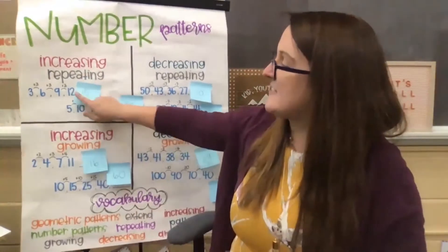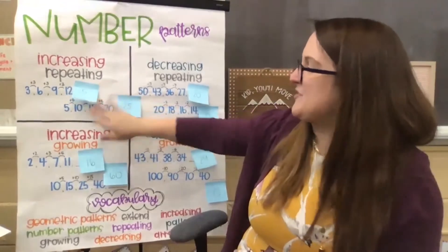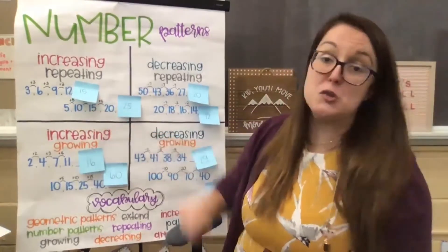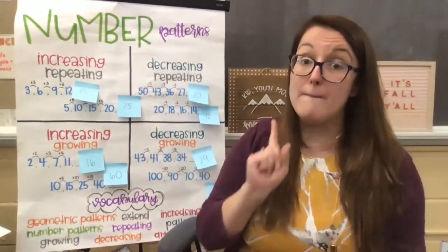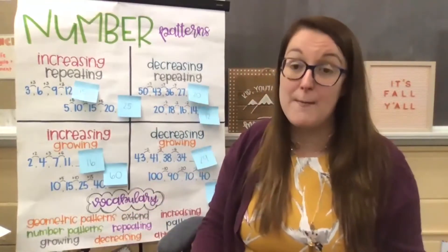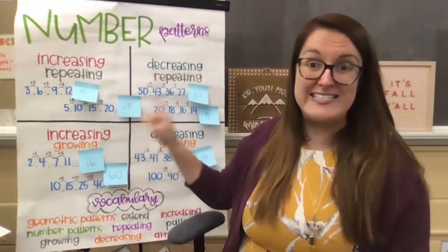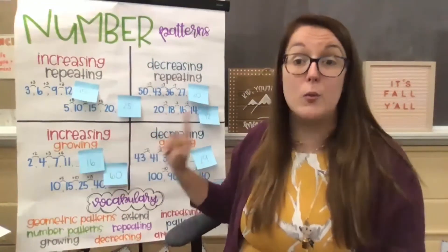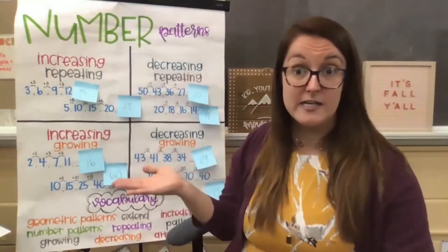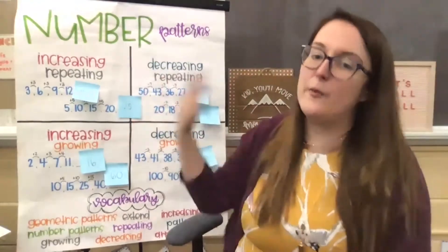So we were able to extend by adding on three to twelve, which gives us fifteen. Then we came to five, ten, fifteen, twenty. I bet a lot of my friends at home immediately made that connection to skip counting by fives. And maybe you even made the connection to when we were learning about time and having to skip count by fives around the clock. So I was able in my math brain to see that pattern really quickly — I knew right away, my pattern rule was to add on five each time. So adding on five to twenty was twenty-five.